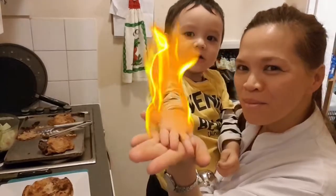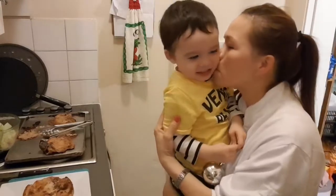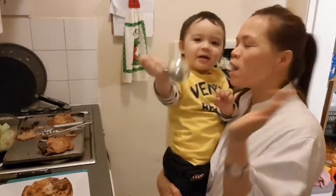Have a look. Bye. Say bye-bye. Bye-bye. Bye-bye guys. Bye.